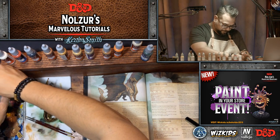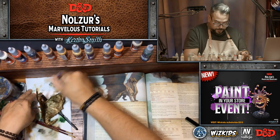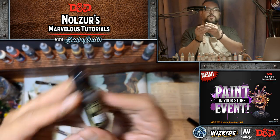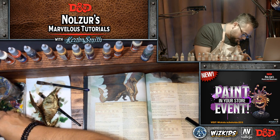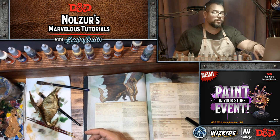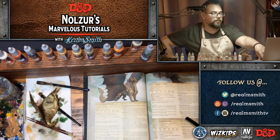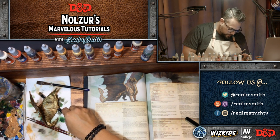Now that the dry brushing is done, I can apply the wash to the underbelly. I'm going to use sepia wash — sepia wash is my favorite Vallejo wash and I use it for a lot of different purposes. For today we're using it for the underbelly, and I use it on most metallic dragons I do. I know I used it on the blue dragon for sure.